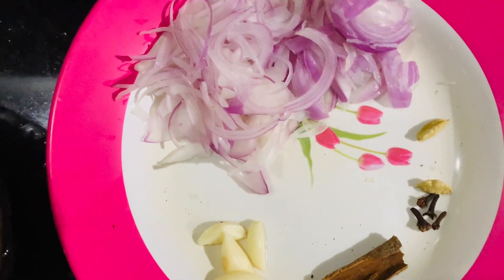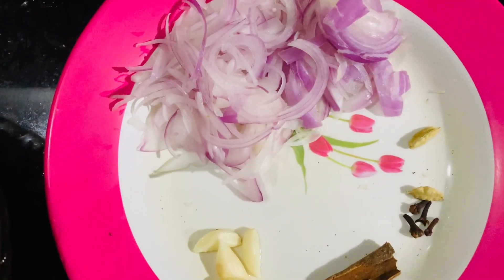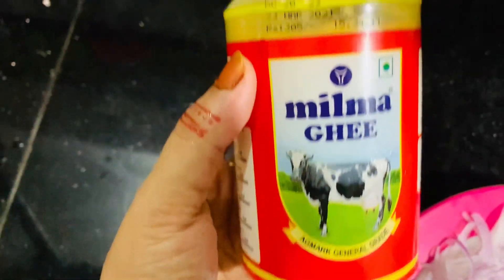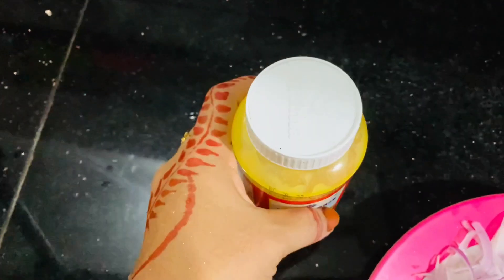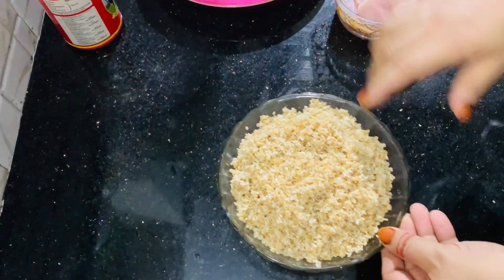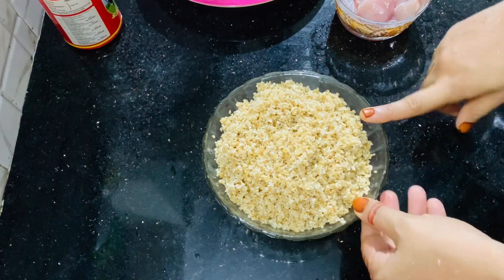We will make a medium size. While making Alisa, we will use one cup of Alisa. It is time to use the Alisa — I will use chicken. I will add boneless chicken to make this recipe.